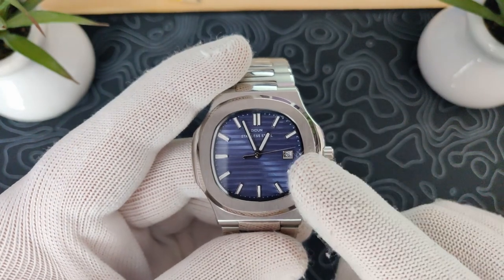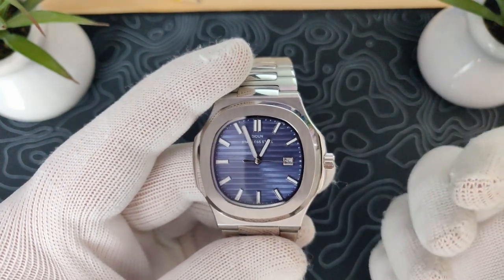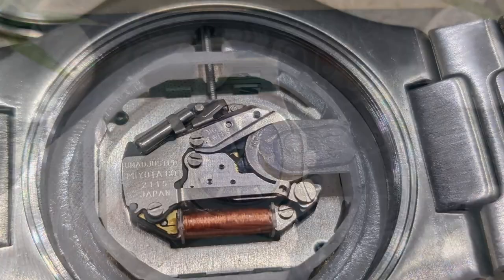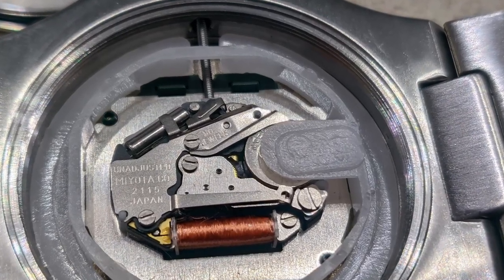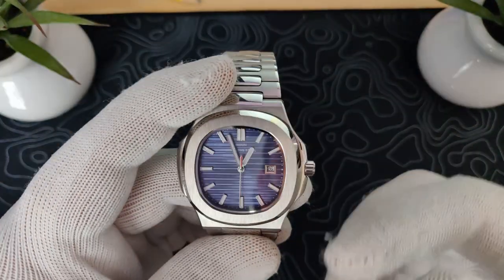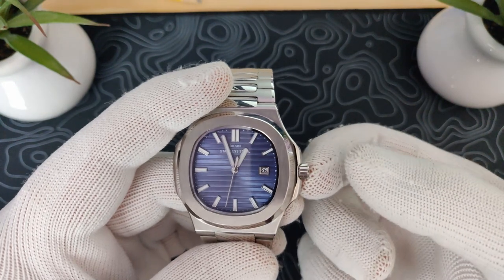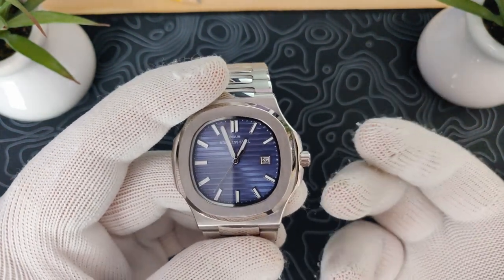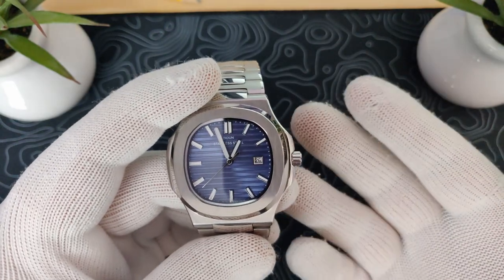Let's talk about the movement. This is the quartz version, and I did pop open the back. It's running a Miyota quartz, which is nice — it's a Japanese quartz, so it should be reliable and accurate. I've had no problems with it. It's a simple push-pull crown, and no real problems with it. I've been happy with the movement.